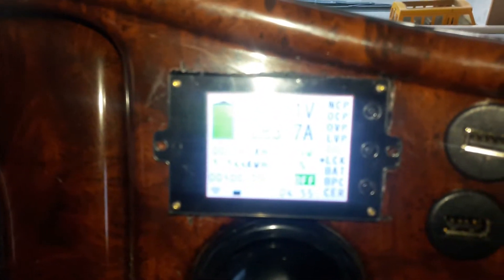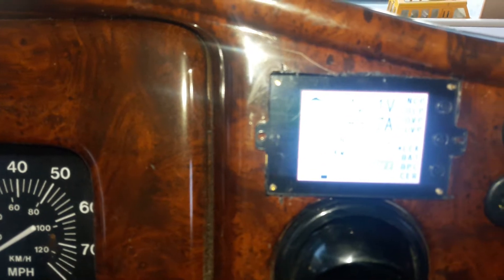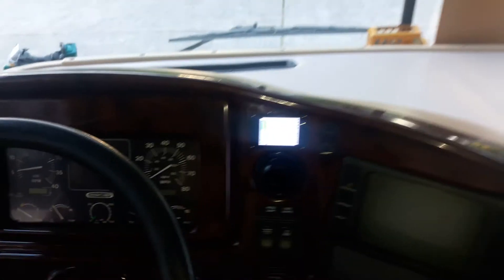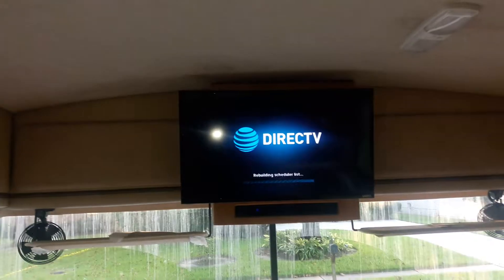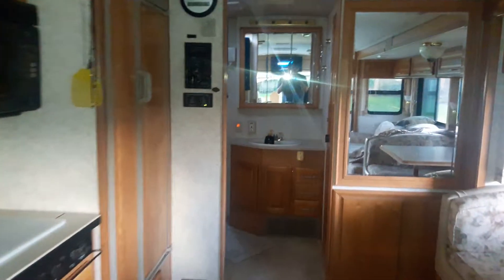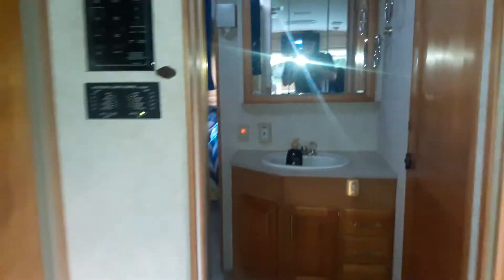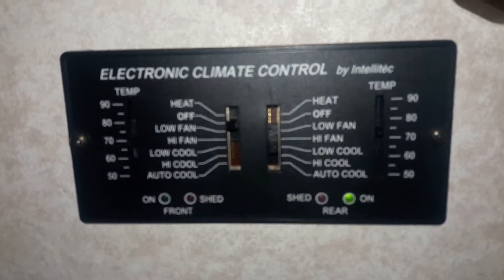It just jumped up to 83.7 amps — that's the light that's bothering the reading. So basically I can either run the front AC going down the road — you can still see my DirecTV is on — or I can run the back AC, which I'm heading to right now. You can see it's still on low cool.